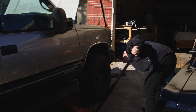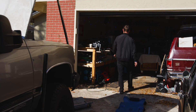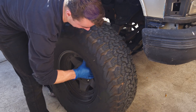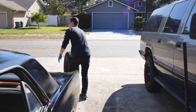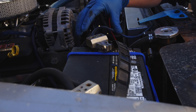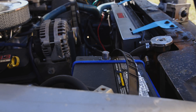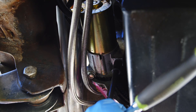First things first, we're going to jack this up. We're jacking it up and taking the wheel off to get better angles for the camera — you do not have to do this if you're just changing your starter. Then we're going to disconnect whichever one of these terminals is loose. Positive terminal — set that right there.